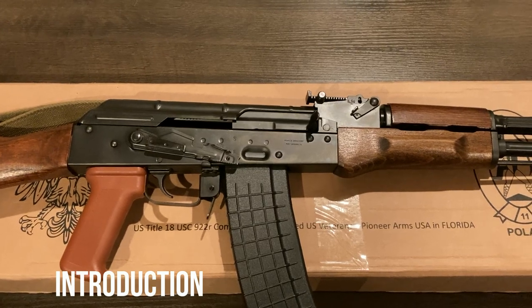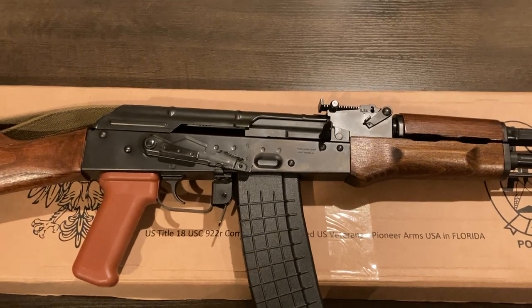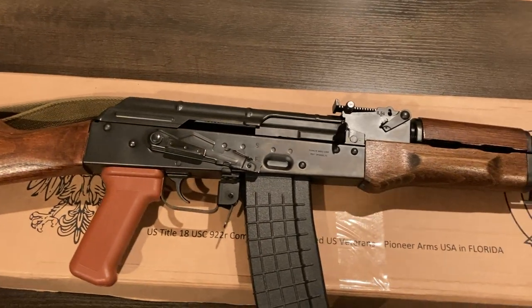Hey everyone, me again. Something a little different than usual because we're not dealing with a milsurp — I guess you could say it's milsurp adjacent. This, as you likely gathered from the title, is a Pioneer Arms AK in 5.56 from their forged trunnion series.